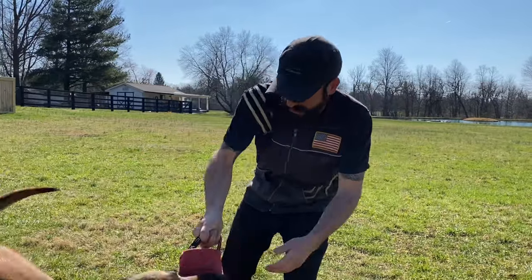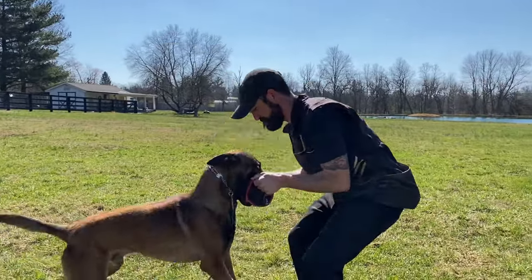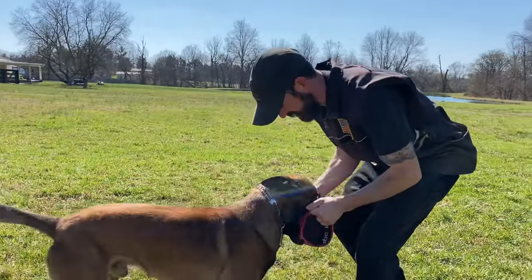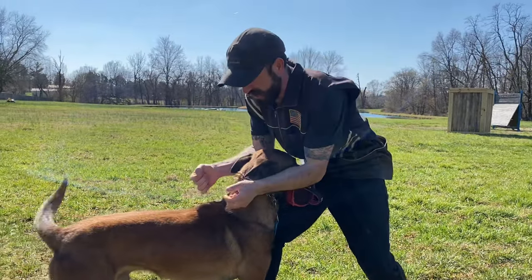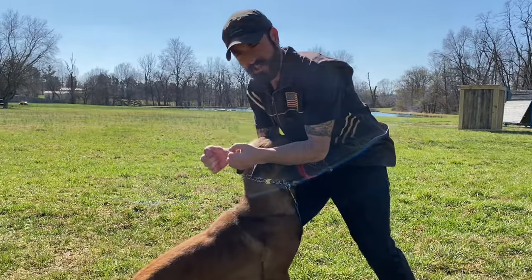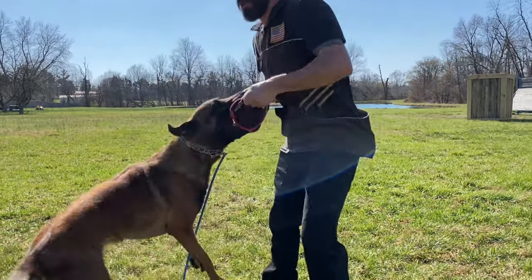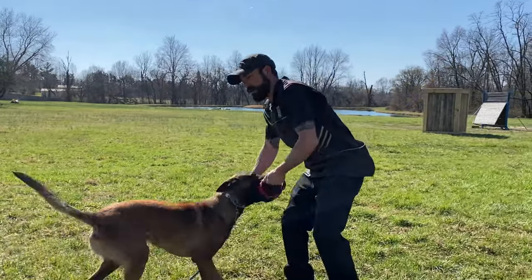So you got your dog biting, moving backwards — now watch the curl. As I'm backing up, I'm moving the tug like this, and it's encouraging him to push in. So look: regular tug, tug, tug, tug — curl.